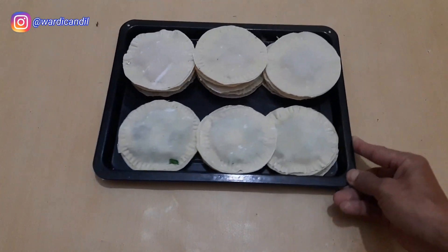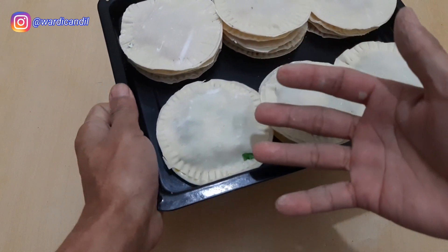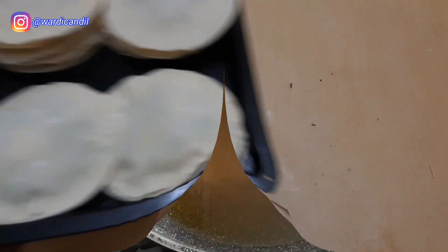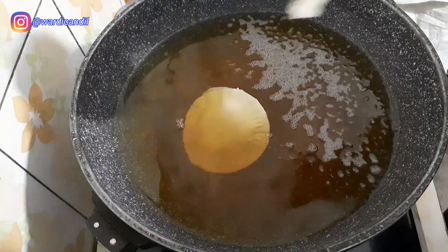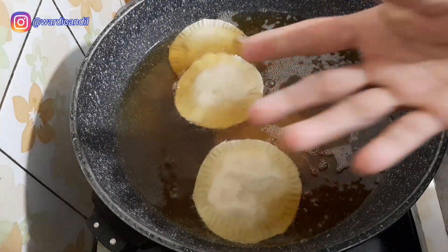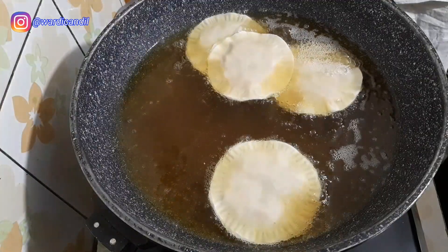So now we're done. The ones marked red contain sausage, cheese, and oregano. The others contain egg, potato, and spring onion. Now let's fry them. Don't let the oil get too hot first — if it's too hot, they might crack and the seams could come apart. So use medium heat.